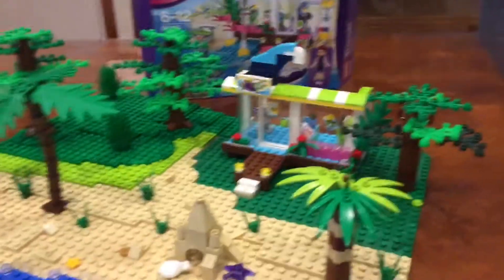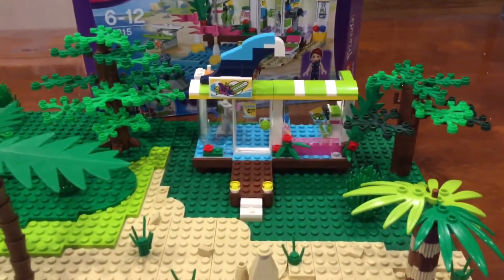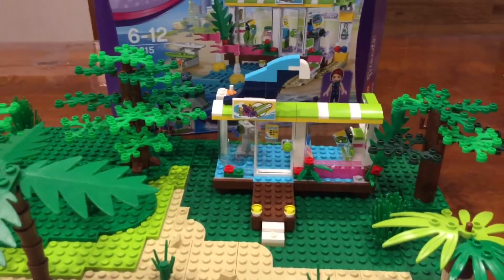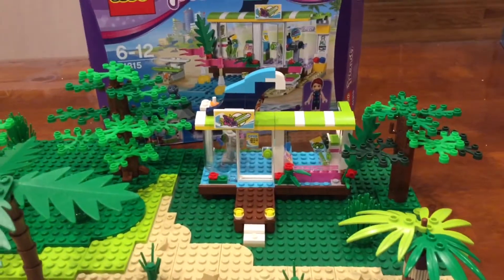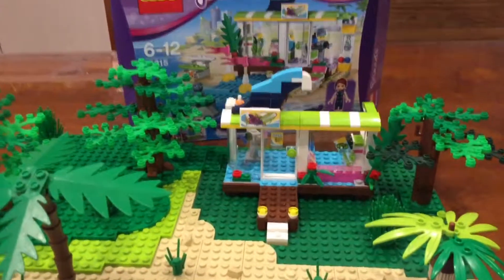Super excited to get the building done. After the water, it's pretty much minifigures, and then this project will be done. So not much to go, but it's getting done, guys. It's super exciting. Thanks, guys, for watching this video. See you next time.